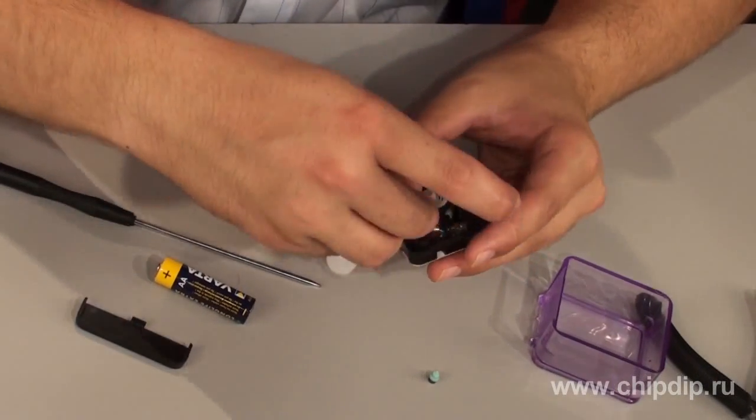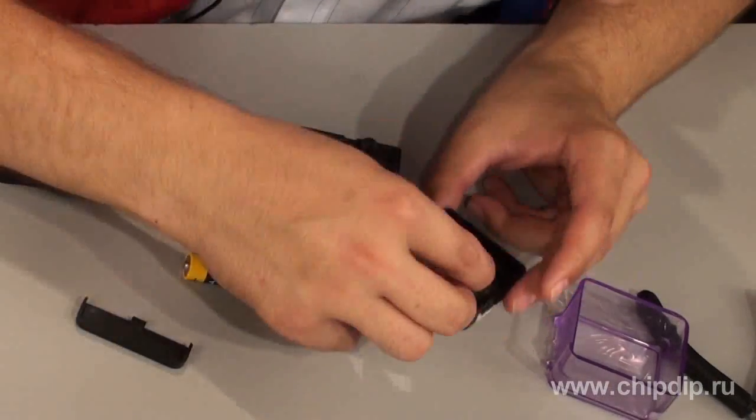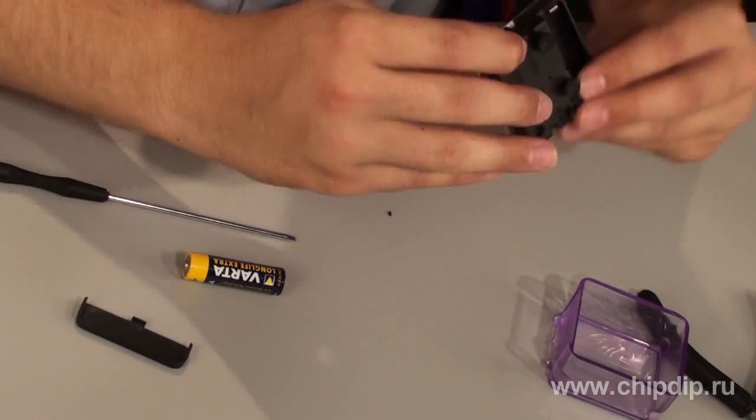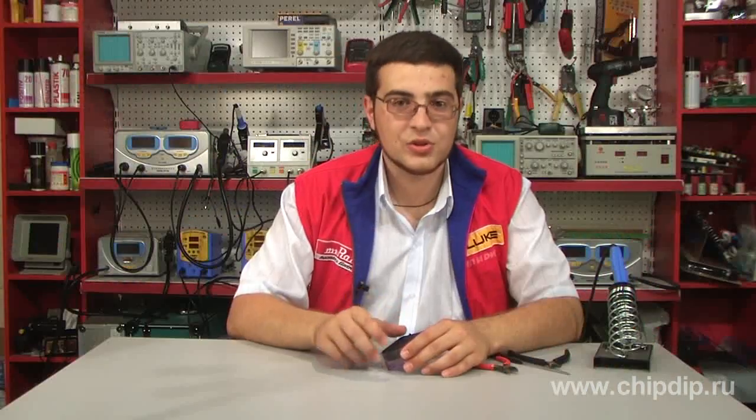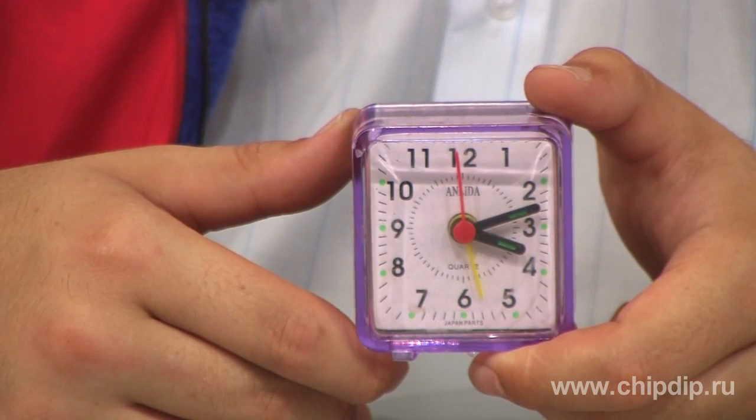Then we assemble the clock, and we see that the hands are now moving counterclockwise. Thus we have got an unusual souvenir. We can also add a dial plate and get a new nice interior ornament.